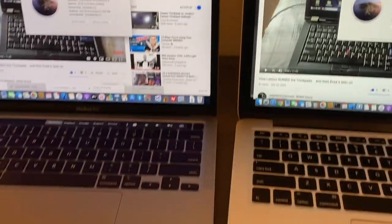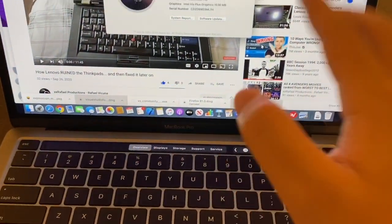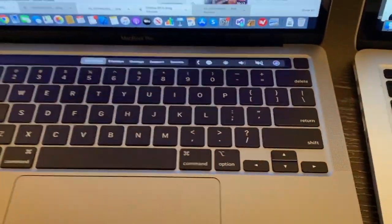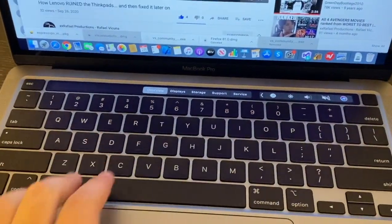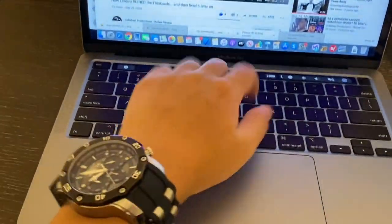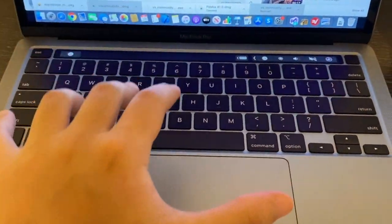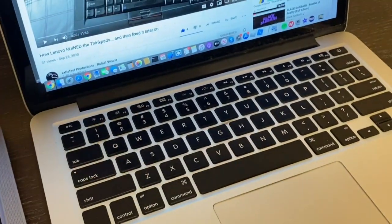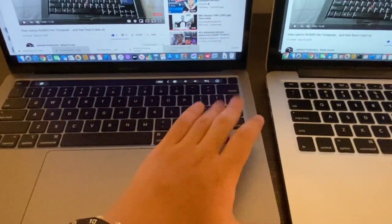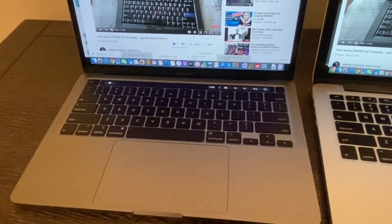Let's talk about the Touch Bar, and the keyboard as a whole. The 2020 keyboard is really good — it feels great as you're typing. The keys feel like they're hugging your fingers. It's a really sturdy keyboard, even though there were complaints about key problems in the 2016, 2018, and 2019 MacBooks.